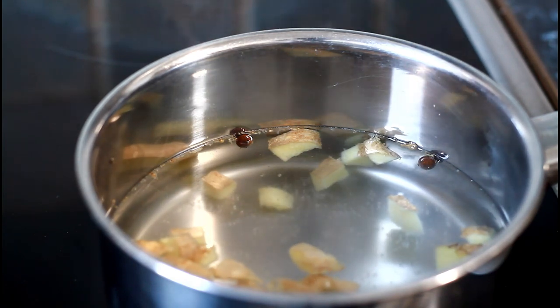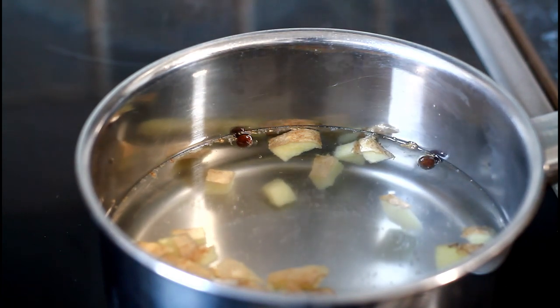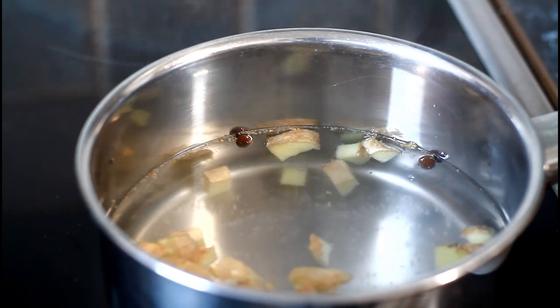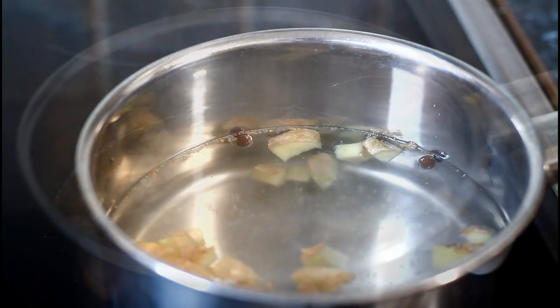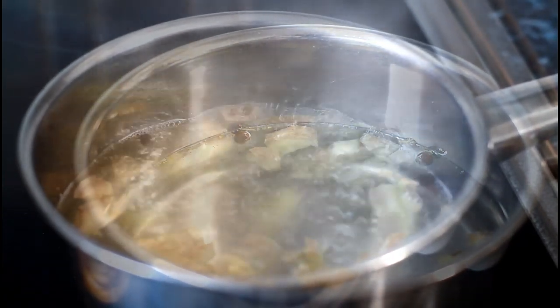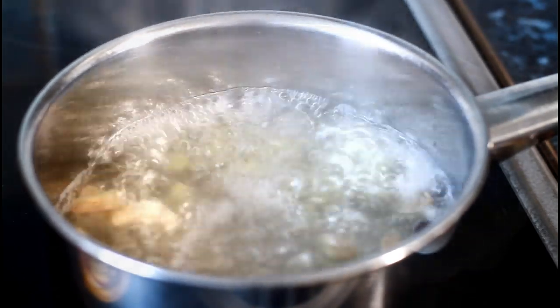The weather will be changing very soon — I can feel it creeping and the cold has started creeping. Summer is over, so give it a try, guys. We just want this to boil now and then we're going to make a nice lovely cup of ginger tea. Look at that — just boiling so lovely.